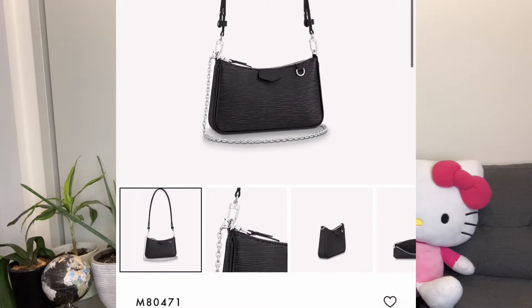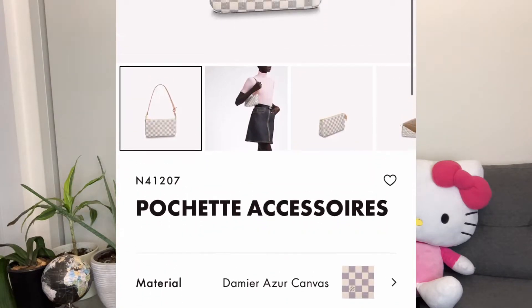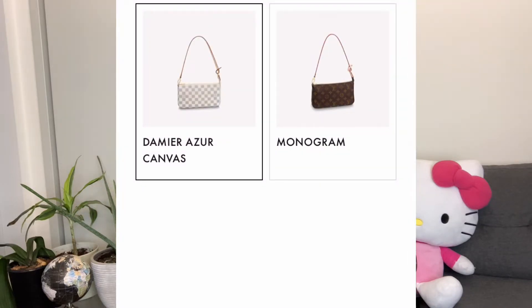This bag in particular is discontinued but they are in the pre-loved markets, so if you are interested and if you're comparing to any bags that are out there right now, there's the new Easy Pouch on Strap newly launched in the epi leather. This one I would say is most similar to the Pochette Accessoires, which they still sell. I will show you the wear and tear over the last 11 to 12 years.